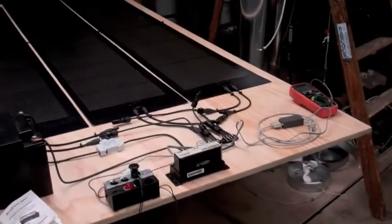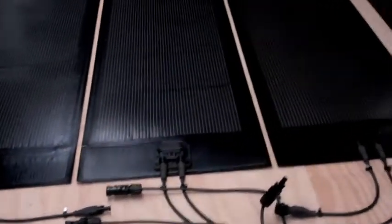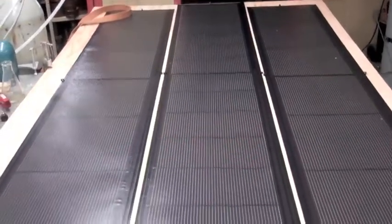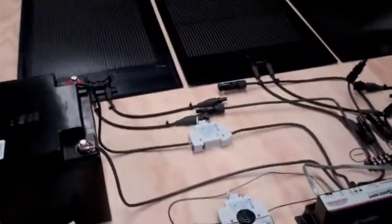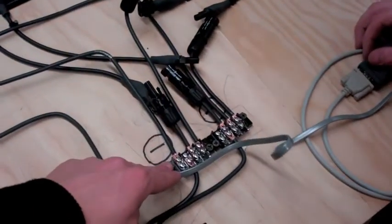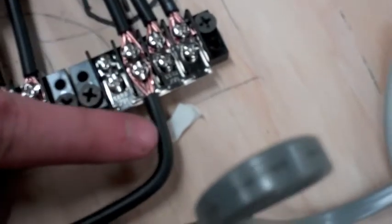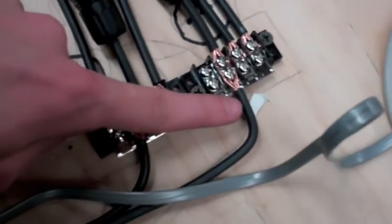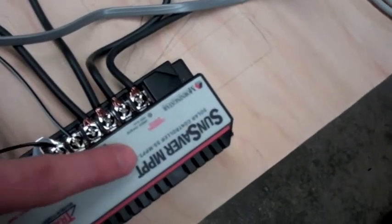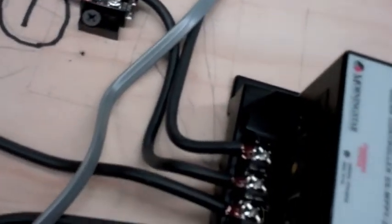After a couple of hours of work, we finished the array and the whole setup. Let me quickly go through everything we have here and show you the configuration. The panels, with their plus and minuses, are all hooked up to these connector boxes that have little jumpers in them to make sure that three cables connect to one, so that we only have to connect one cable into the maximum power point tracker. The plus side is connected in the tracker to the solar plus side — same with the negative.